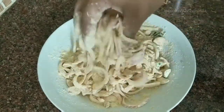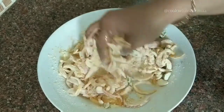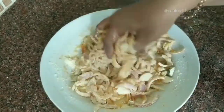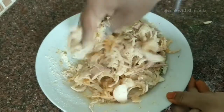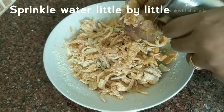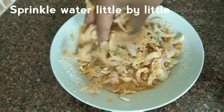Now that the onion slices have separated, sprinkle a little water and start kneading the flour along with the onions. Knead so that the dough comes together. You can also add a little hot oil and then knead — it helps the pakodas come together evenly.